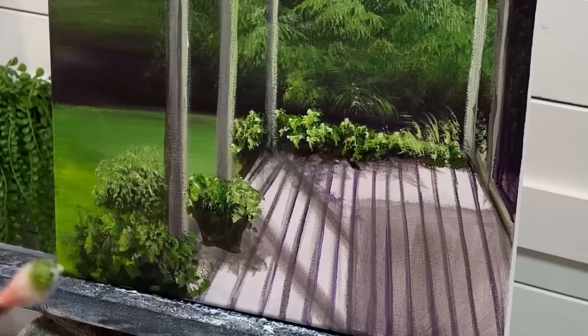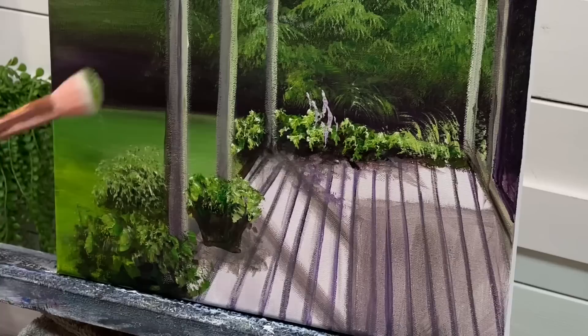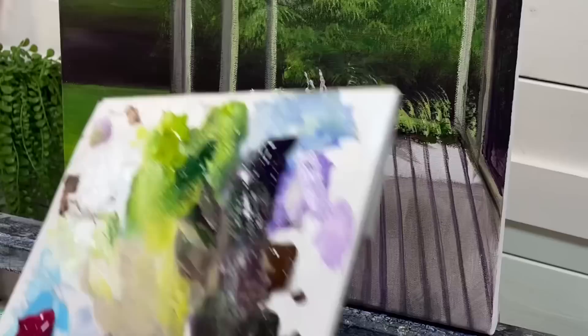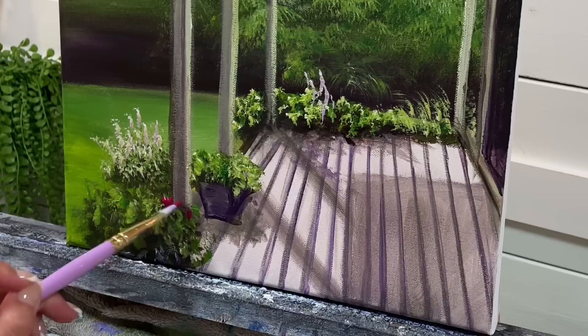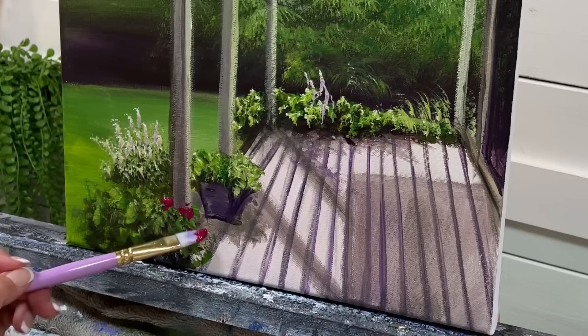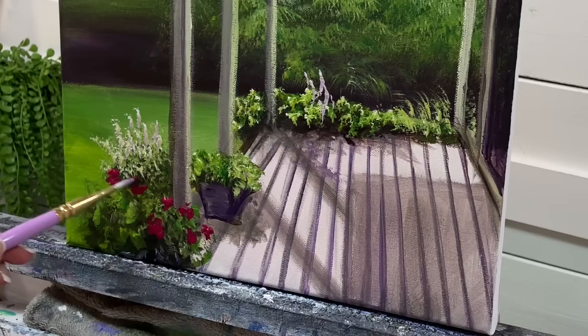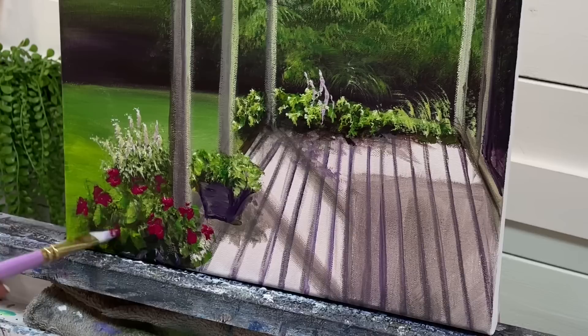I'm going to take a little bit of my purple and white on the side like this and just add some — maybe there's delphinium over on that side. I'll add a few little subtle suggestions of color here. I'm going to add some of my magenta here and just dab it on in little clumps, little areas like this for some flowers. We don't have to paint every single flower petal or detail — it's how it all looks together as a whole.